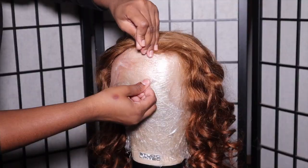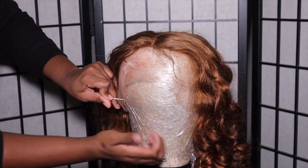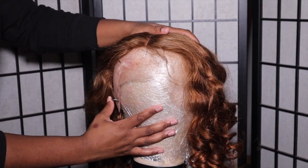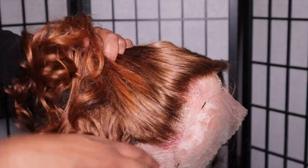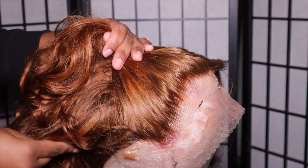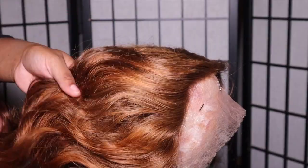We can go ahead and plop her on my mannequin head really quick so you guys can see what we're working with. She does come pre-plugged with the middle part, so y'all know we don't have much work to do at all. One thing I love about this unit is the contrast of blondes — you gotta leave a little bit of brassiness in there and it's just super cute.